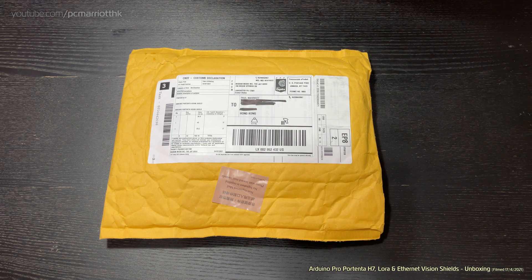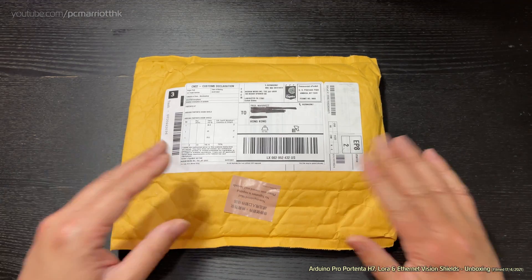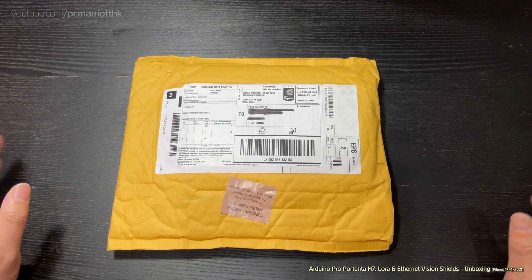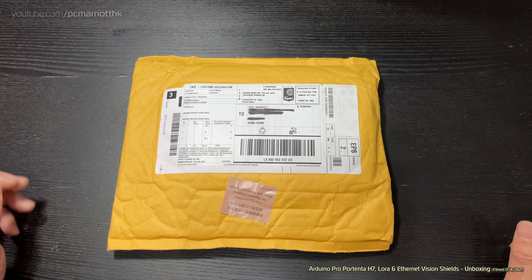Hi guys, welcome to the unboxing video for the Arduino Portenta H7 microcontroller. I ordered this about three weeks ago and everything's in this package which hasn't been opened yet. I've ordered three things: the Portenta H7 microcontroller, which is the main controller at professional grade level, and I've also got the Vision Shield which is for Ethernet capabilities.